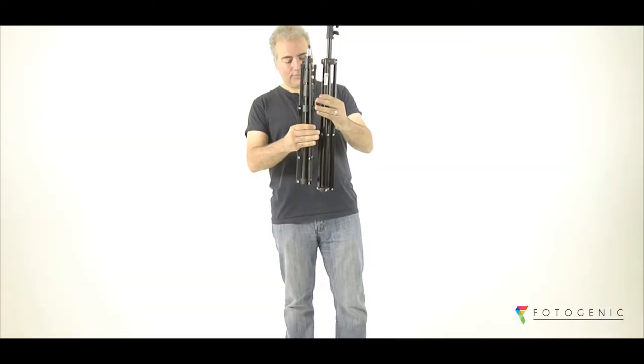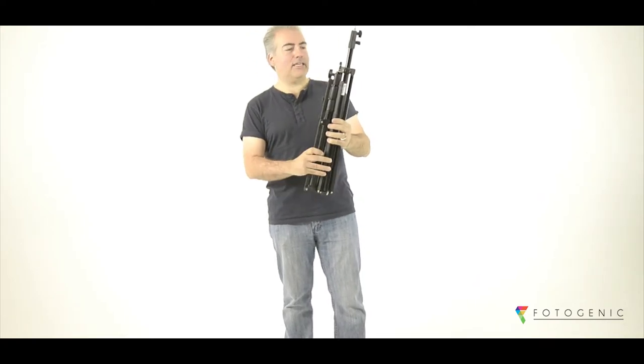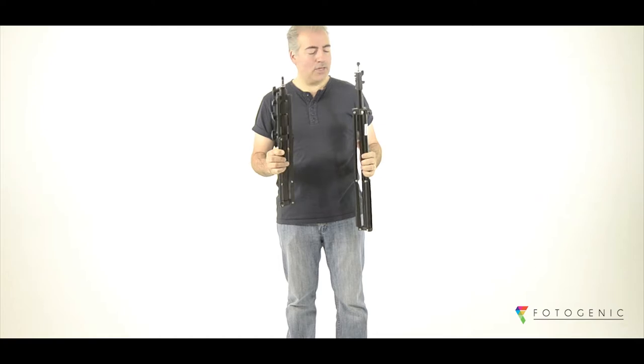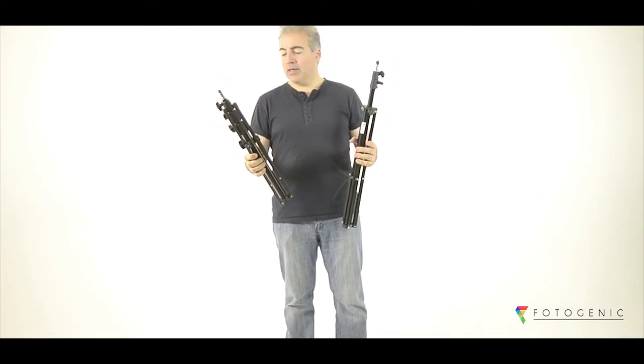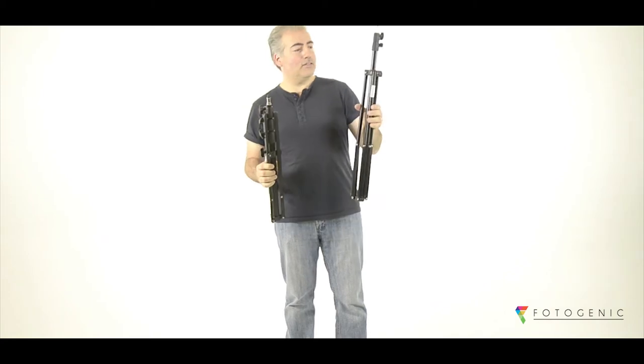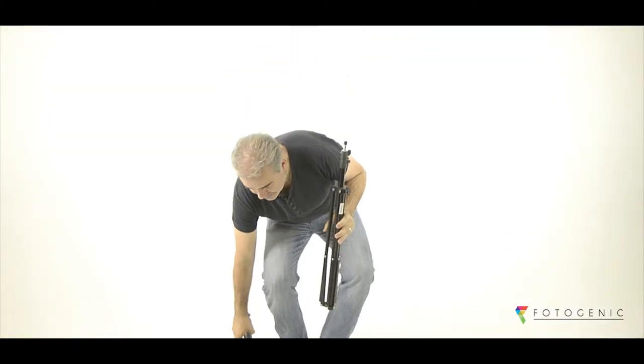Photogenic has two 2m light stands: the standard and the compact. If you look at them next to each other you can see the difference in size. The compact will actually save space in your kit when you're not using it. They are made of the same lightweight aluminium tubing — this is a 4-section one, and this is a 3-section one. One of the main differences between the standard and compact stands is how they fold.